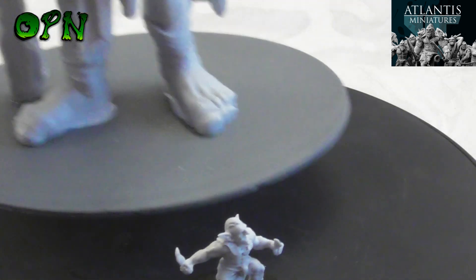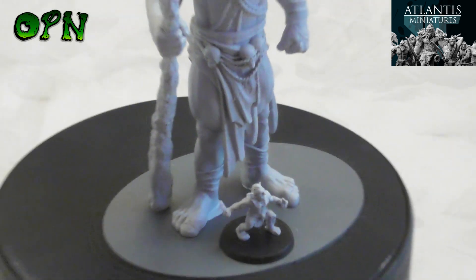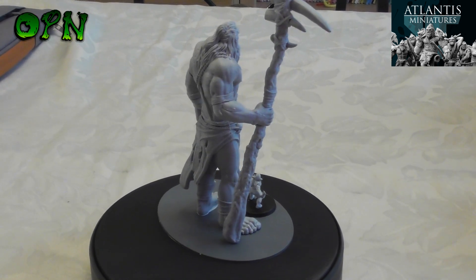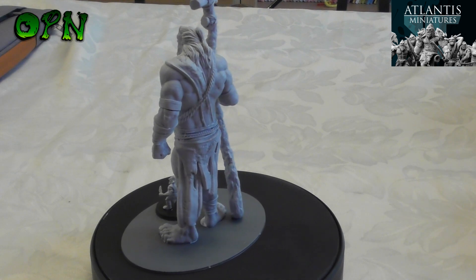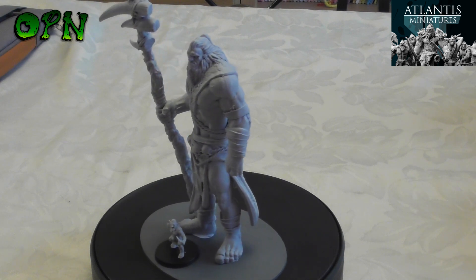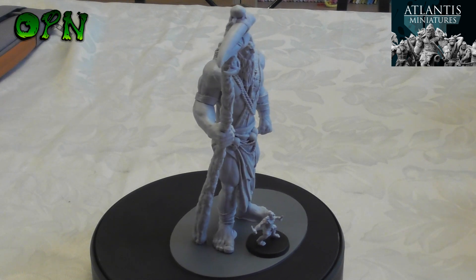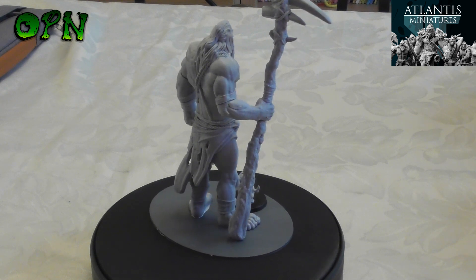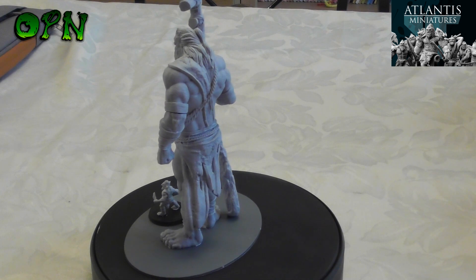Last but certainly not least, the Giant — and when we say giant we really do mean giant. I'm going to put Two Shivs next to him so I have to zoom out a bit. As you can see, the Giant lives up to his name and looks absolutely epic. It reminds me of the orcs from the World of Warcraft film — the sculpting on the face looks absolutely wonderful, and I love the giant staff he's holding with those big tusks, maybe from an elephant — just epic, guys.